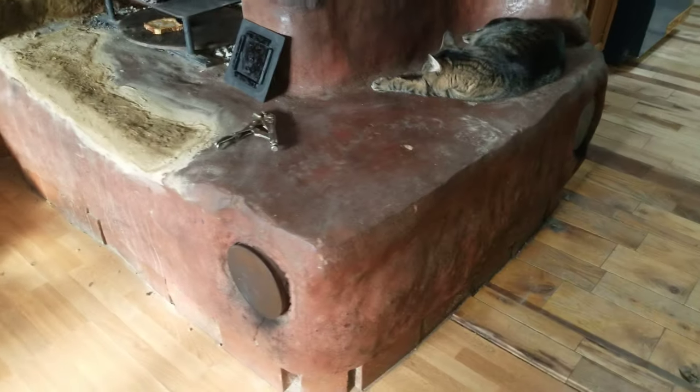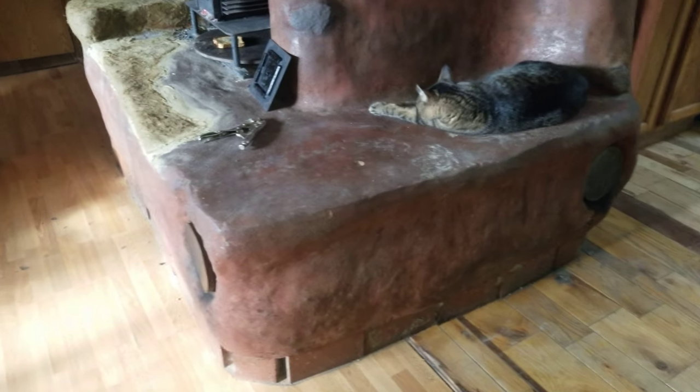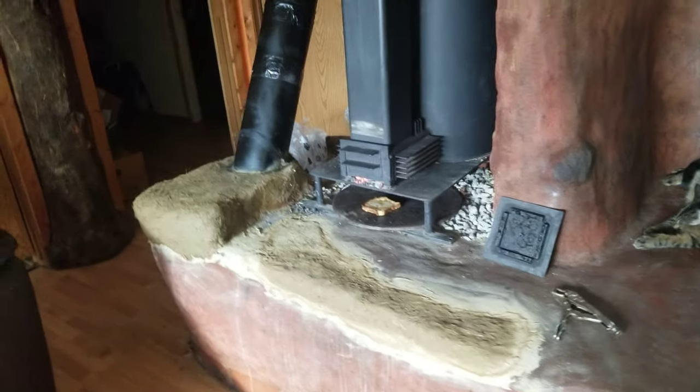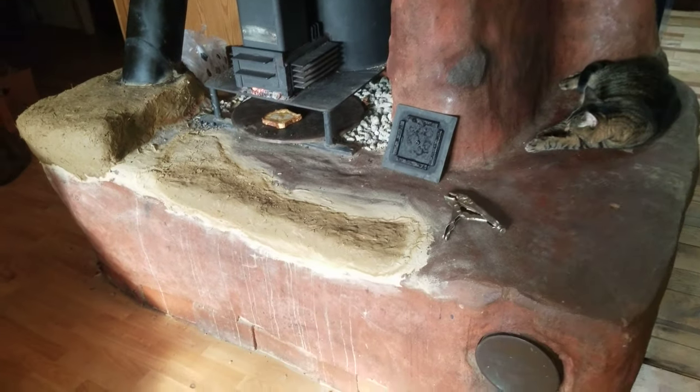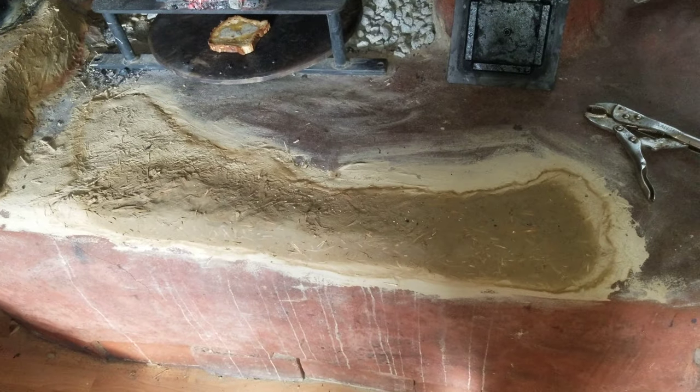That improved when we built this Cobb bench — the chimney goes down and through it. You can see the clean-outs for it. When we had the wood stove here, we had to clean that out every few weeks because of creosote buildup. Now we don't, because rocket heaters don't produce creosote.